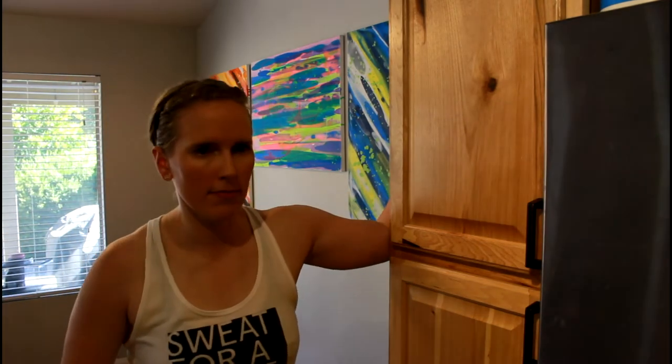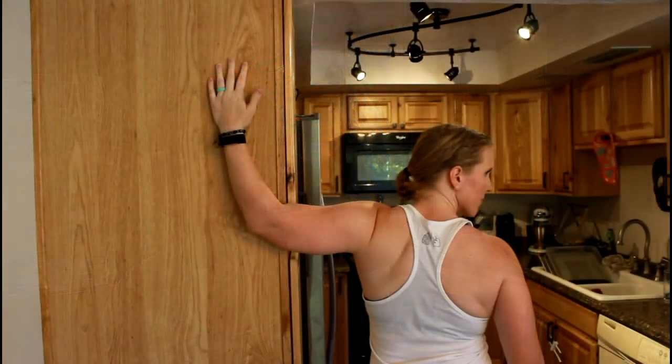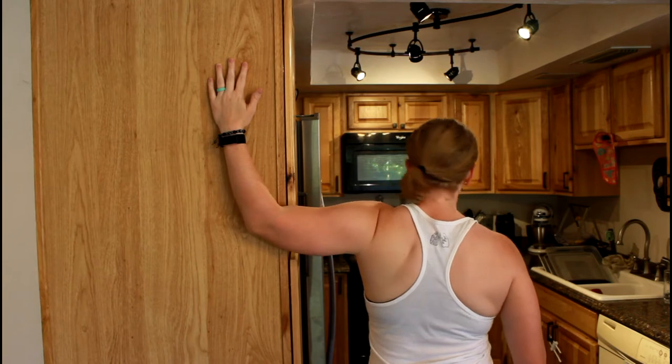Approach the corner of a wall or a doorway and place one arm flat on the edge of the wall. Step forward and turn your head away from the wall. Be sure to keep your elbow flat on the wall.